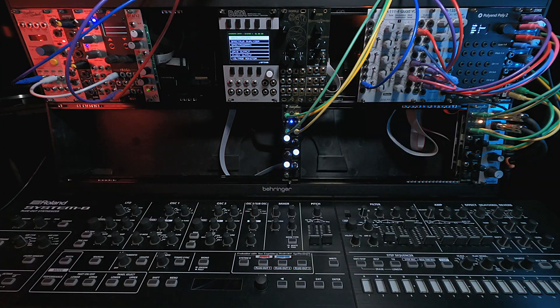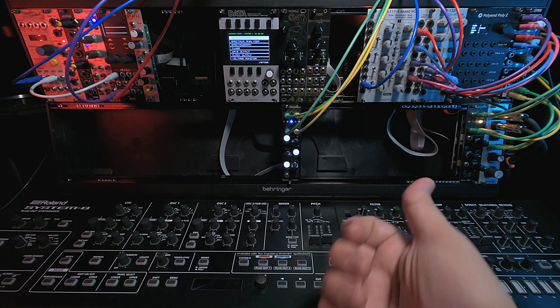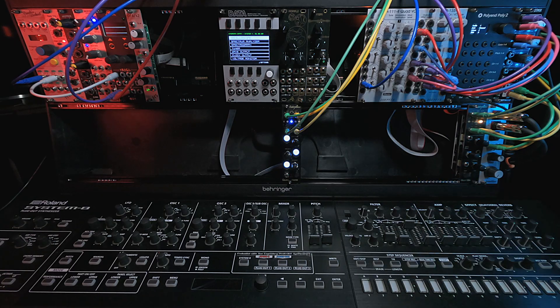So that is truly it for the Endorphins Multiband Processor. Coming up next is the Endorphins Milky Way, so stay tuned for that. We'll see you soon.